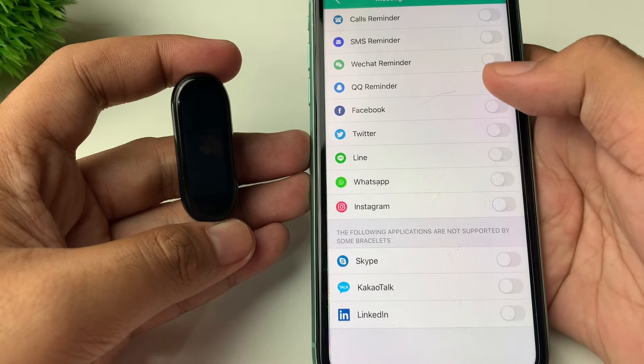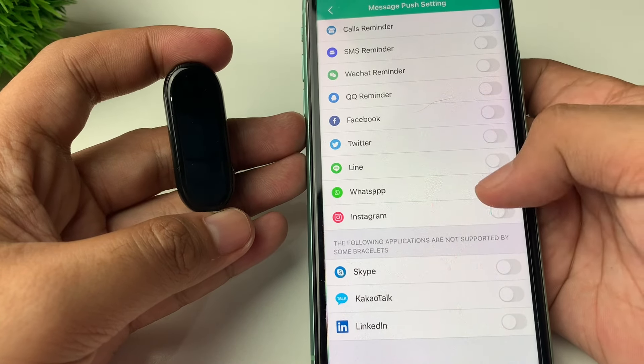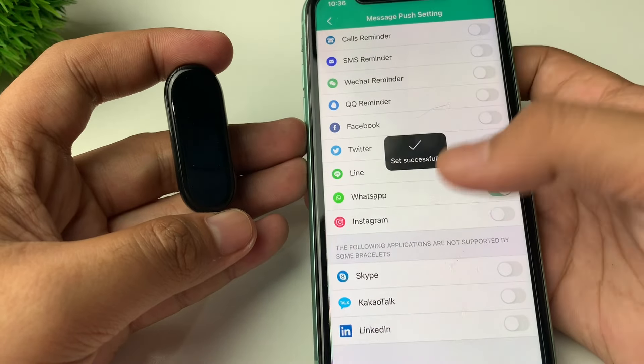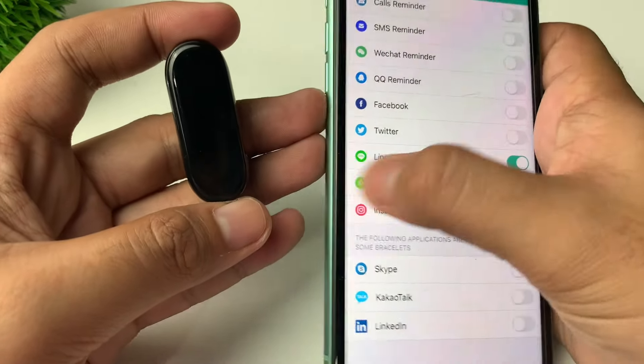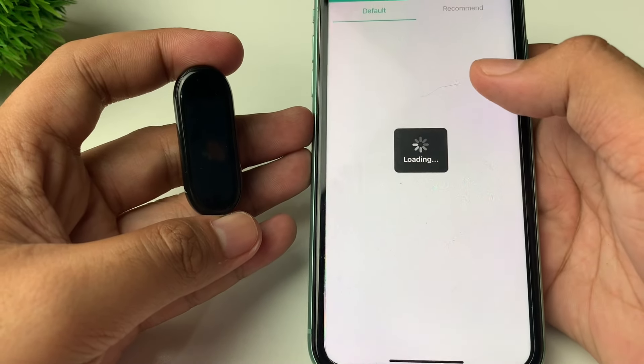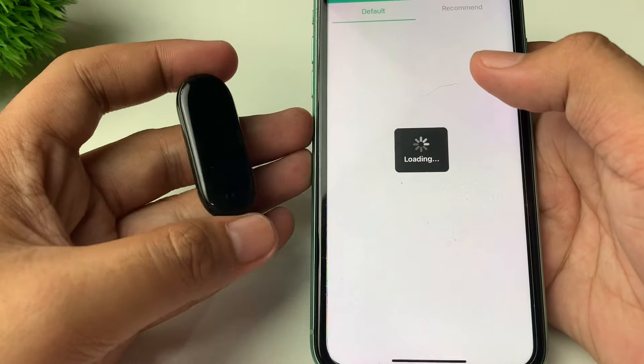Next, we have the Message Push setting. In here you have different kinds of applications and social media like WhatsApp — you can turn it on — as well as call reminders, Skype, and so on.